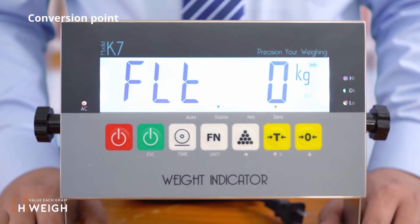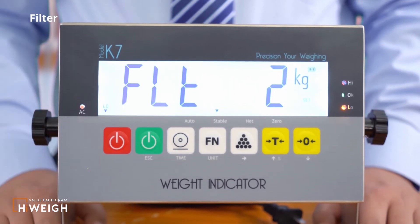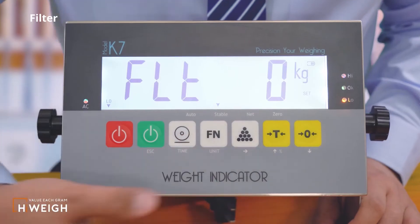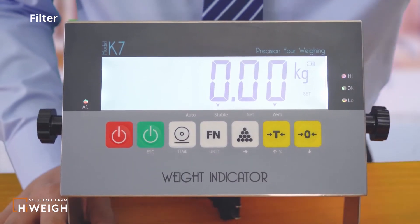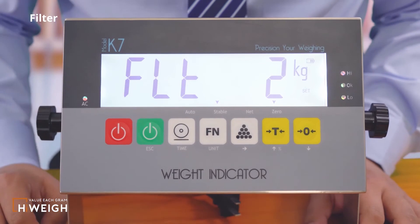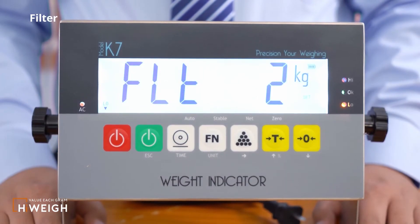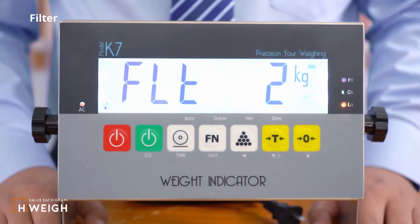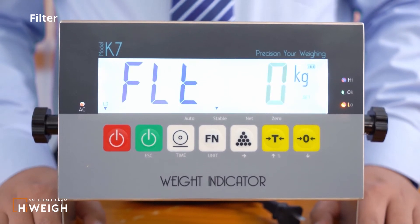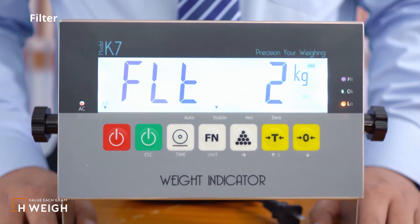The next is the configuration of the filter. What appears is the filter configuration that has been saved. There are several options for filter parameters. The smaller the value, the faster the response speed of the indicator to the weight. The larger the value, the better the stability of the value displayed by the indicator. If you want to modify it, press the accumulation button to enter the modification interface, then press the tail button or the zero button to adjust. Press the function button to save.